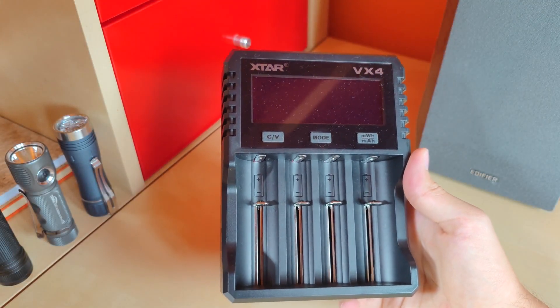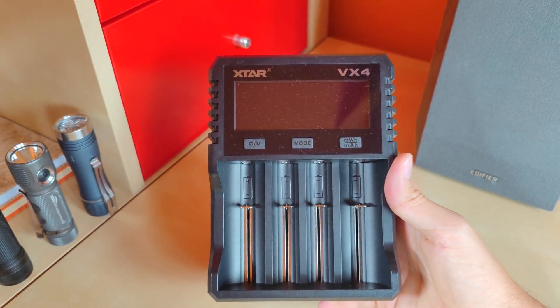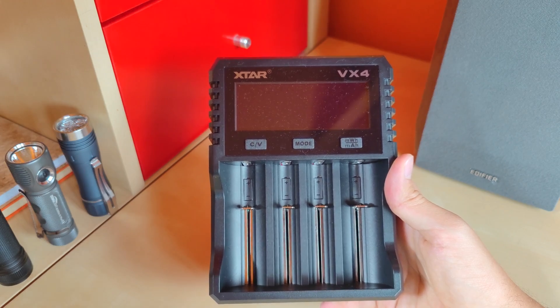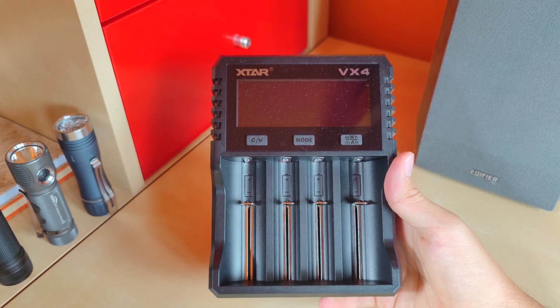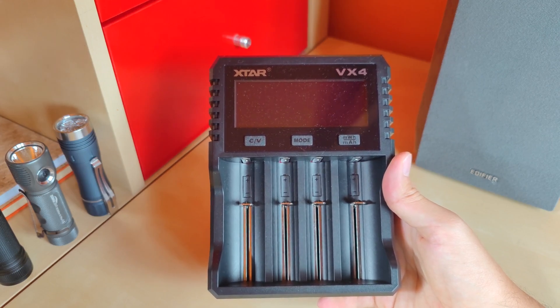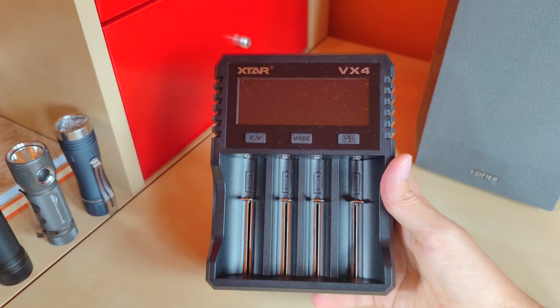Hello YouTube, flashlight enthusiast here. Today a short video presentation about the new xStar VX4 charger, dedicated for AA battery size — both in terms of charging but also checking their capacity.